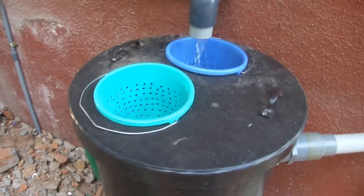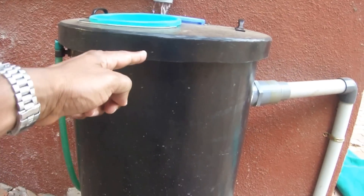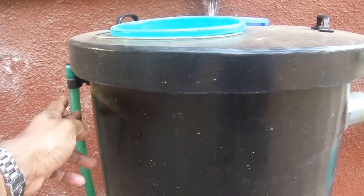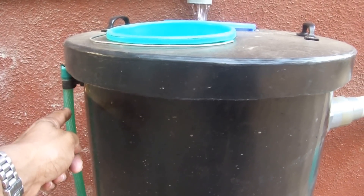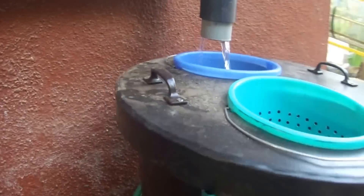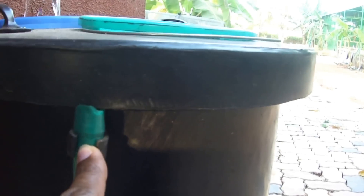From this, the water would go down into this drum. This would be the point where you collect the grease. As the grease floats, it would always remain at this level. The pipe is connected midway into the tank and is kept higher than the level of the water so that there's always water in this.